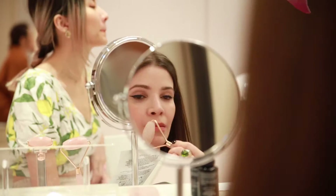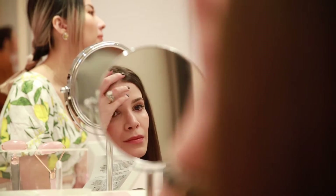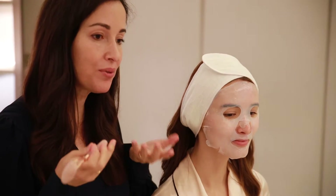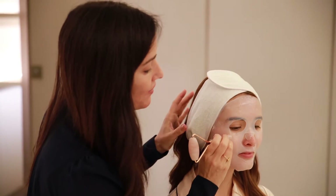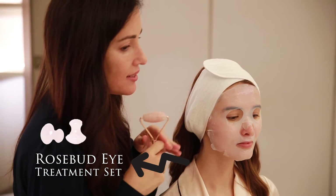I don't like the cheap double-headed ones that everyone sells, because as a facialist I know I do not want you rolling the thin skin under your eye and pulling and stretching it. I'm a professional — I know not to do that. But I don't trust my clients to not pull too hard, and that would be the worst thing for that delicate skin. So if you're not properly trained, why would I give you a roller and have you yank and stretch that thin skin under your eye?